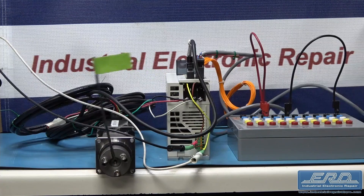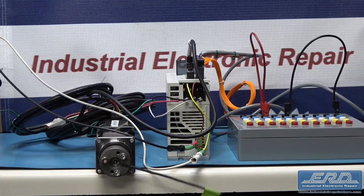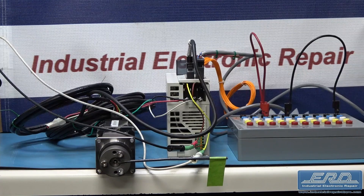Since the 1990s, ERD has been the leading edge in new technology repair. We invested early in the repair of PWM motor controls and spent a lot of time developing our repair tools for various models of servo motor controls.